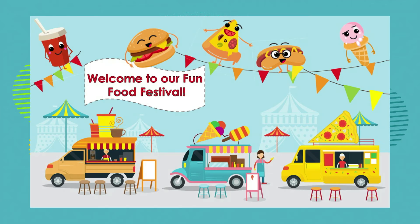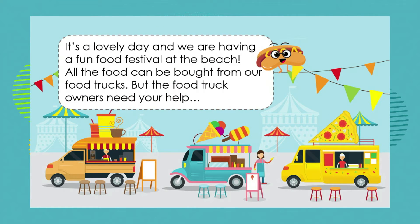Welcome to our fun food festival. We're going to have fun today making sure that the food at our food festival is either kept warm if it should be warm, cold if it should be cold, and not allowing the cold beverages to make the hot beverages cold. Our first problem is it's a very hot day at the beach where our food festival is going to be held, and our food can be bought from food trucks.